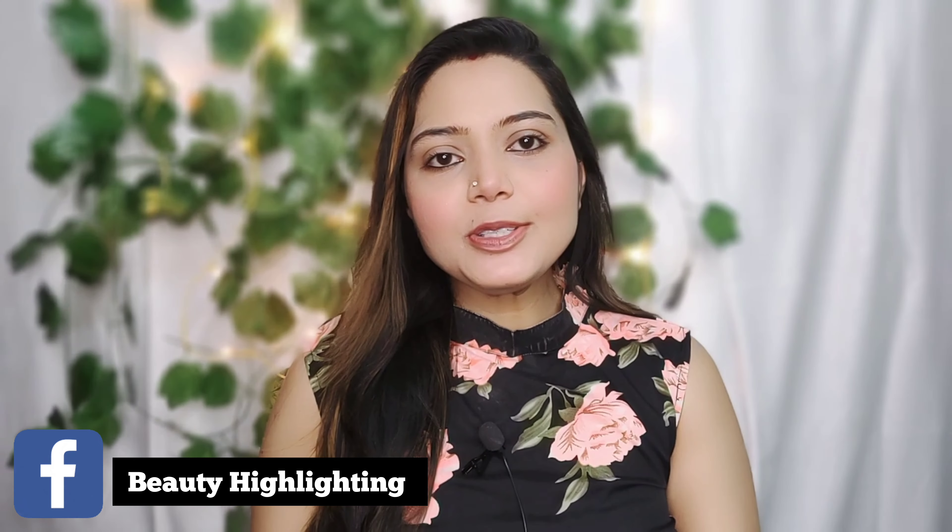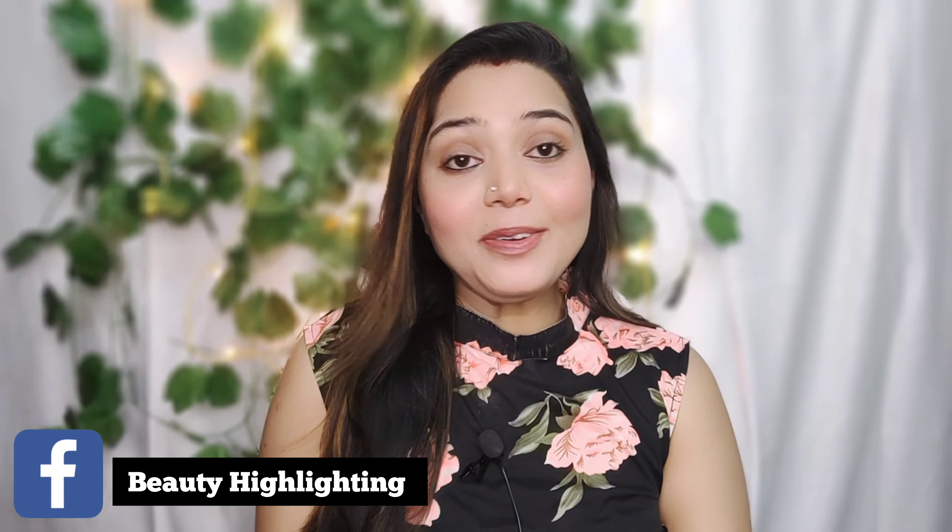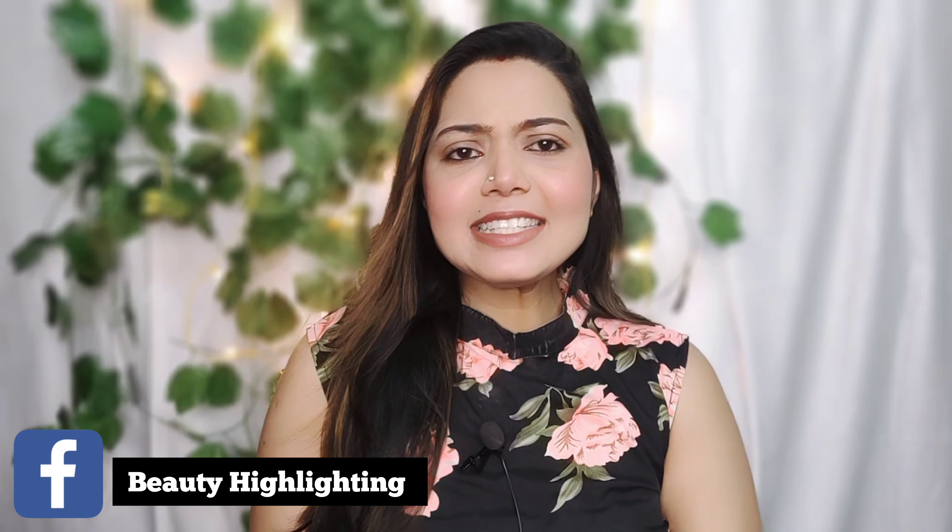Welcome back to my channel, how are you? I am very happy to be here today. I will tell you how to treat dry hair.